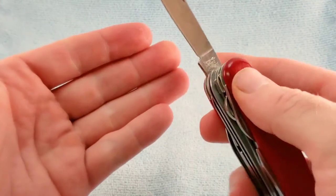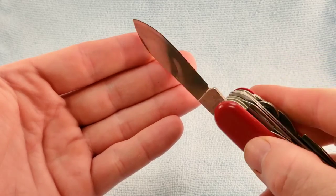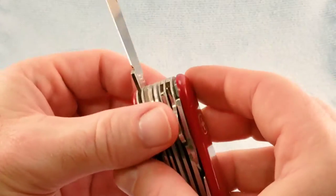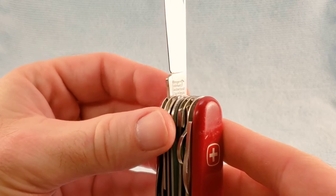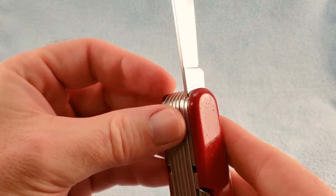We also have the EP patent stamp on the scissors. The standard main blade has a little more belly to it than a Victorinox knife. For tang stamps we get Wenger Delemont Switzerland Stainless with the bow and arrow, and then this style Wenger tang stamp.